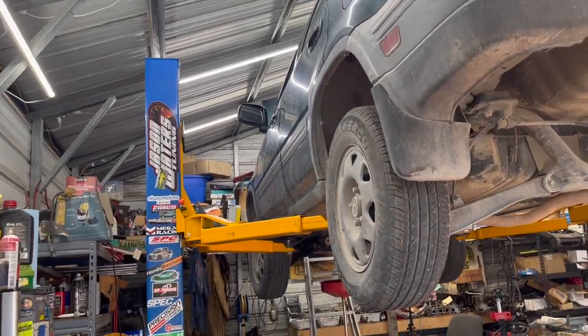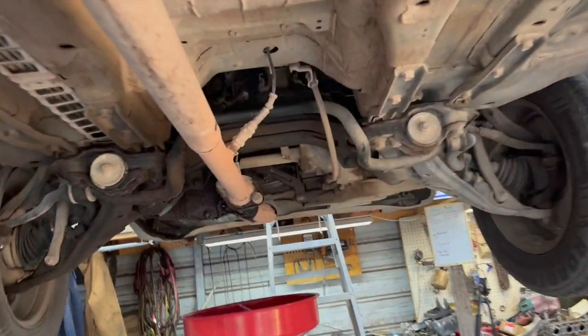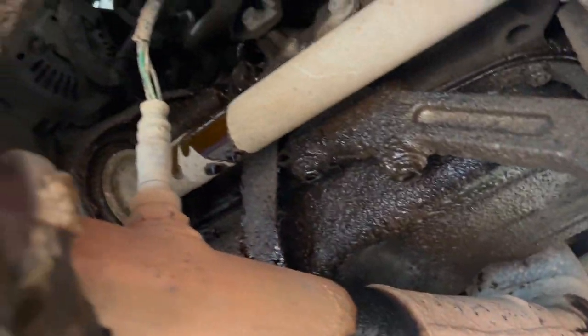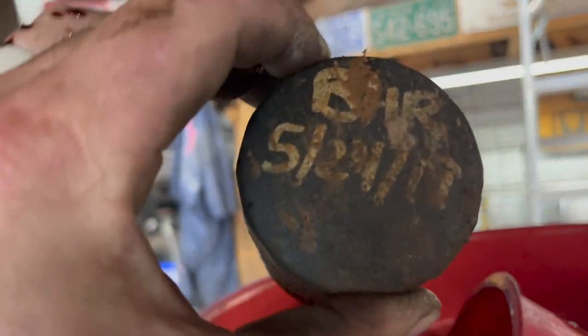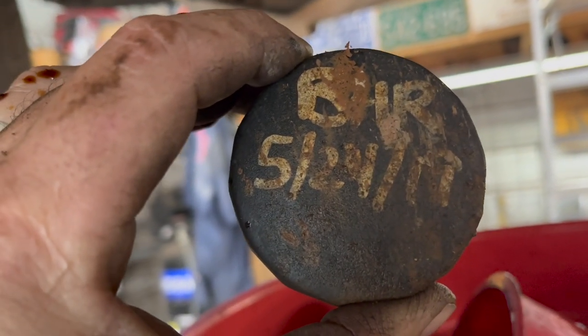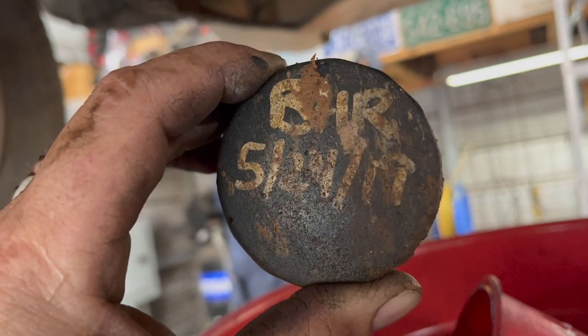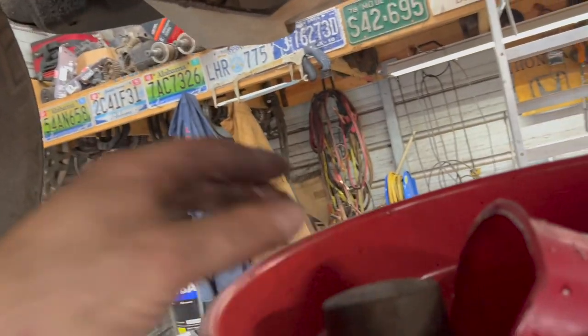Just want to show y'all this CRV that I'm working on right now. It's a customer complaint of an oil leak. As you can see it's definitely been leaking, but if you look — it was leaking from the filter; the filter wasn't tight. I put this filter on back in 2019 and here it is almost 2023 — three and a half years this filter's been on there. Sheesh.